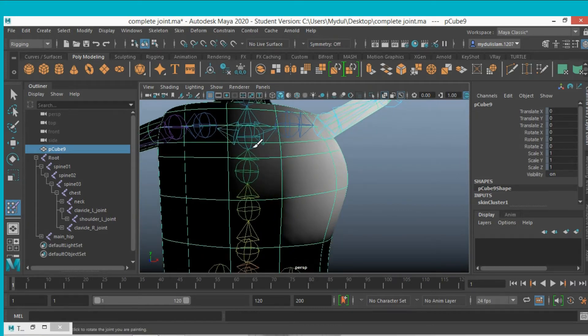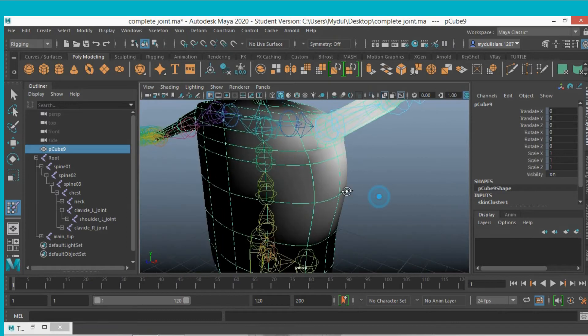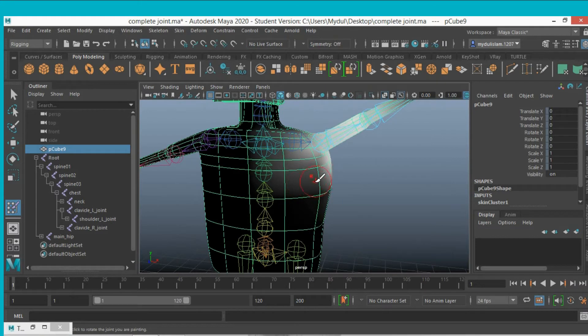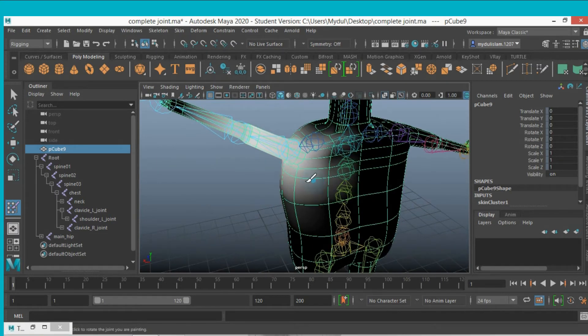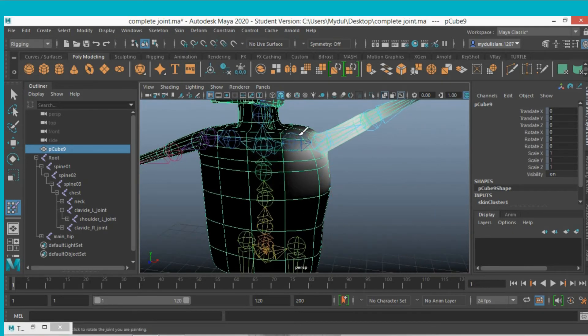To disable the influence of the white part in this region, paint over it — just move your paint tool and make it black. As you make it black, it means the white part area has no influence in that area. Paint it and make it black as shown.